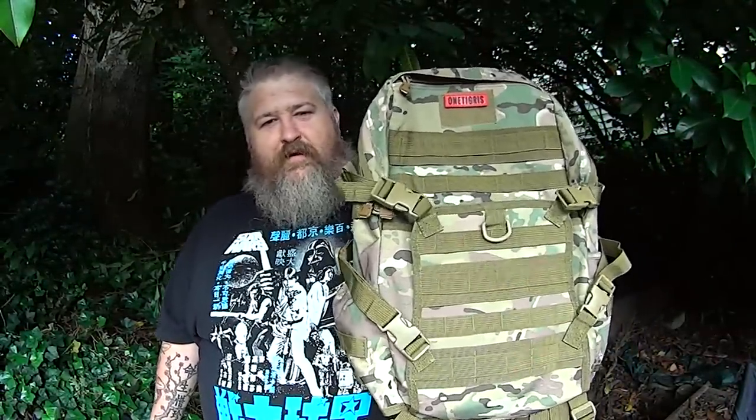Okay guys, this is Mark from Oregon Bushcraft, and this is my review of the One Tigris 34 liter day bag. We'll see you next time.